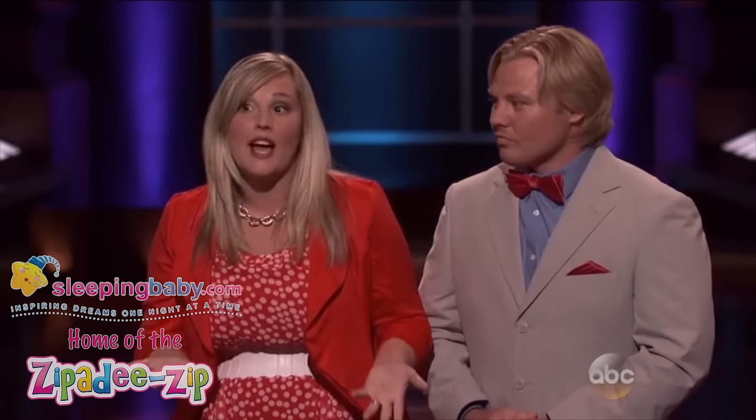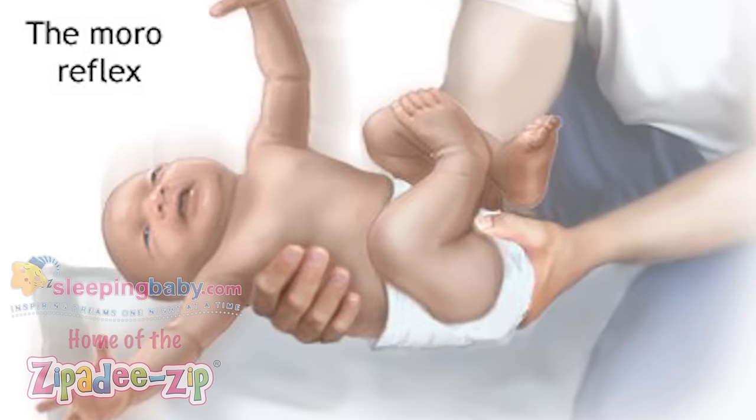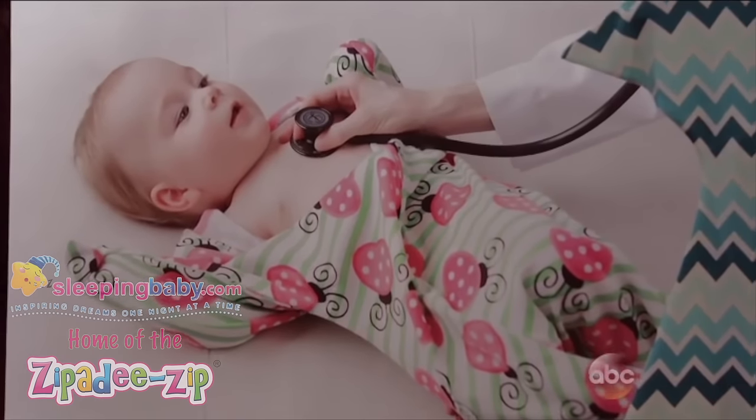A baby when they're in the womb for a long time is in that little tiny ball. When they come out, there's this freedom and they have something called a Moro reflex — a startle reflex. When a baby puts their arms out, they feel like they're falling and jolt. They need to feel their edges, and if they're able to feel their edges, they can fall back asleep much more efficiently. It puts them in a womb-like protective state.